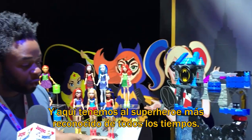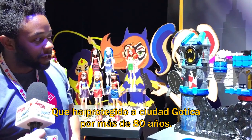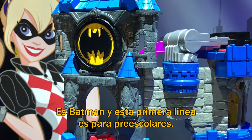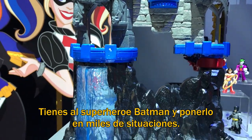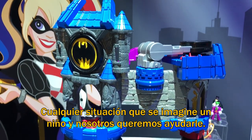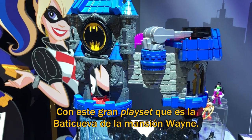So then we come over here to the most recognizable superhero of all time. He's been protecting Gotham for over 80 years. Even preschoolers know exactly who he is — it's Batman. And this is going to be a line that's all about preschoolers. It's Imaginext, and it's all about imagination, imaginative play. You got the superhero Batman — you're going to put him in a thousand different situations, everything a kid's mind can come up with. And we wanted to help that by coming up with this great playset: the Wayne Manor Batcave.